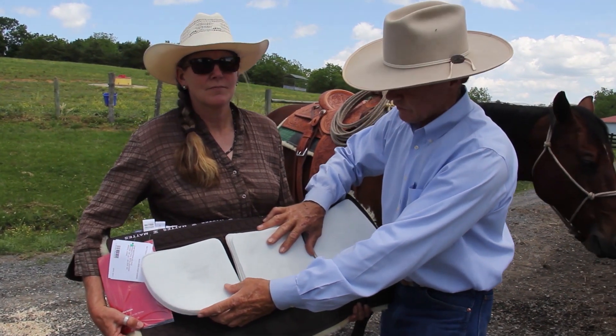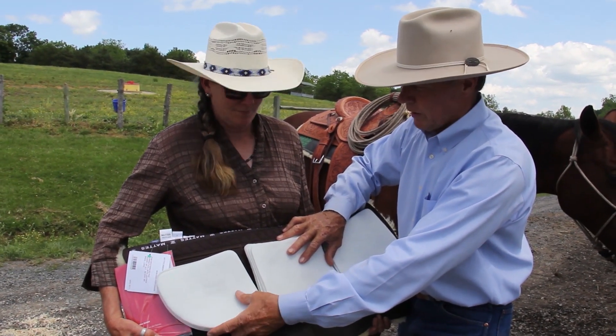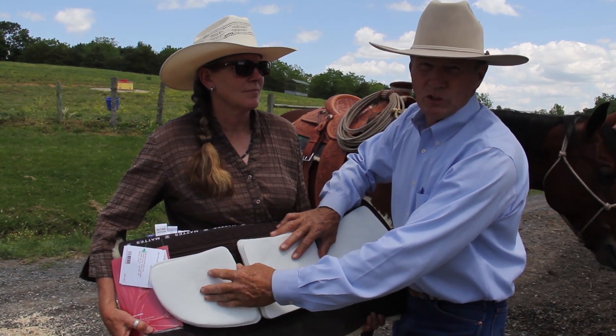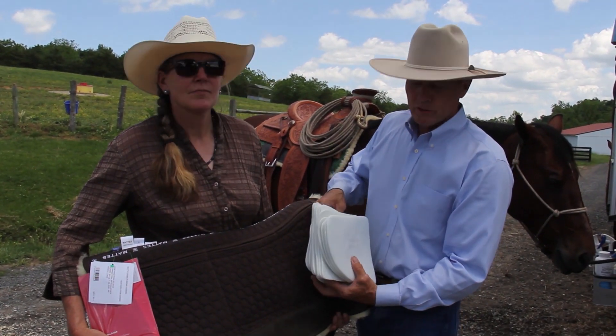But very seldom, other than that reason, would you really need three shims of any sort. Very seldom do I ever get much over one shim, maybe two at the most — but I do use that if I am doing a lot of roping off of these horses.